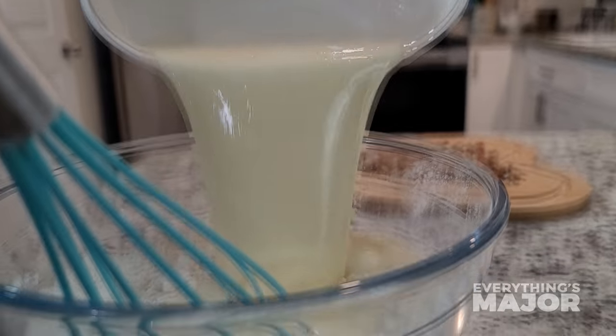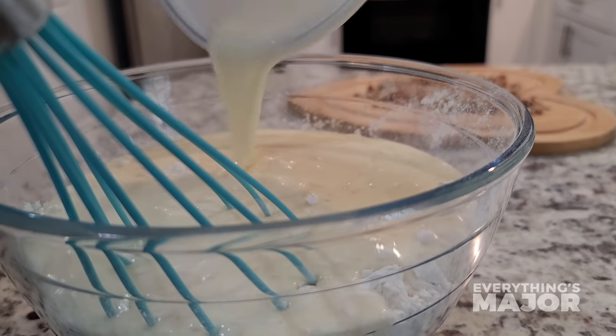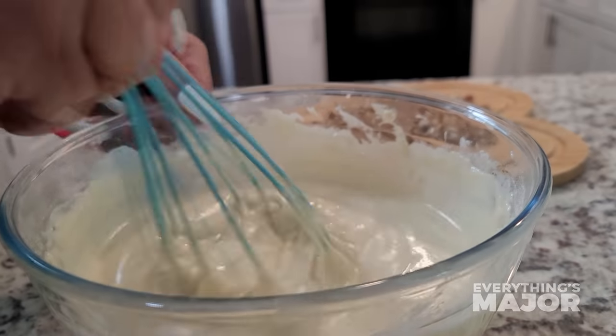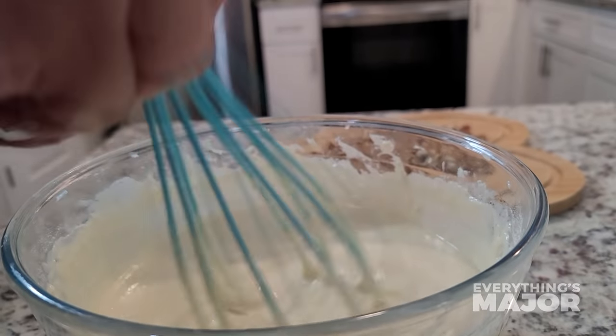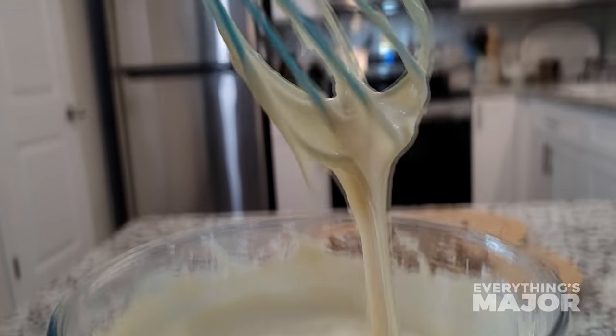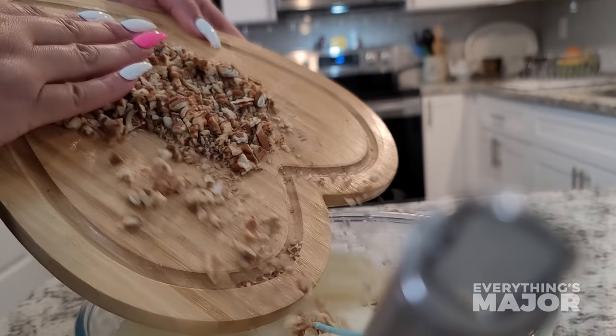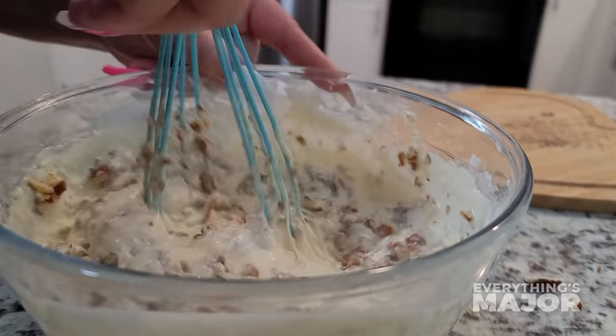Combine all your wet ingredients with the dry ingredients. Mix well until batter is nice and smooth and lump free. Then add in your pecans. Mix well until all incorporated.